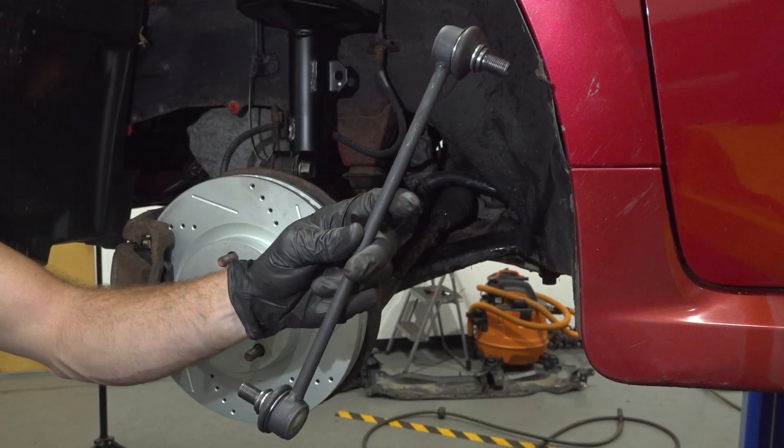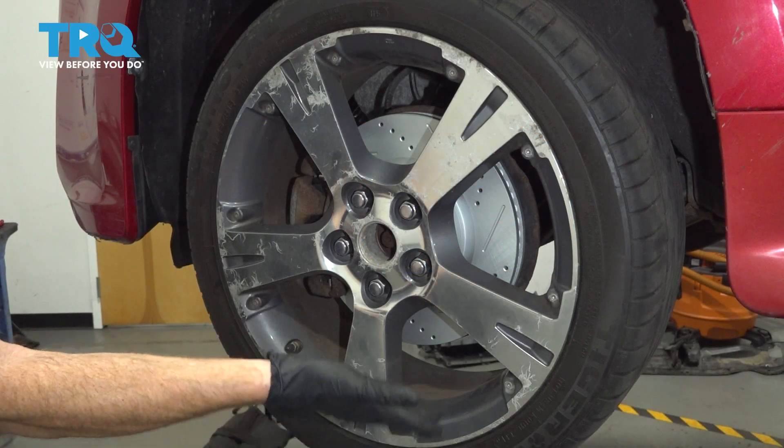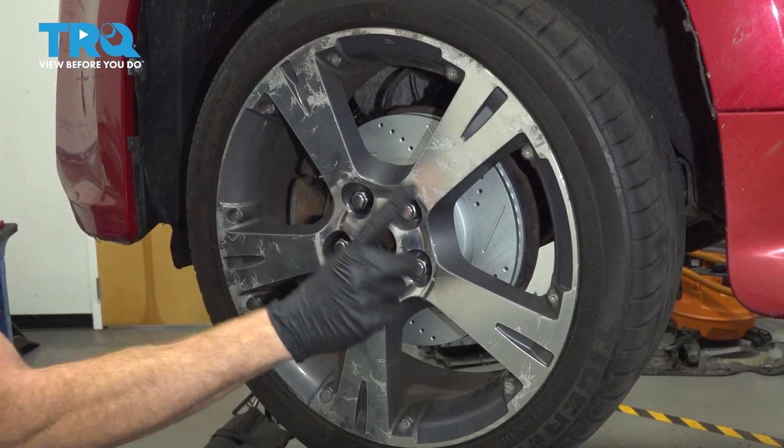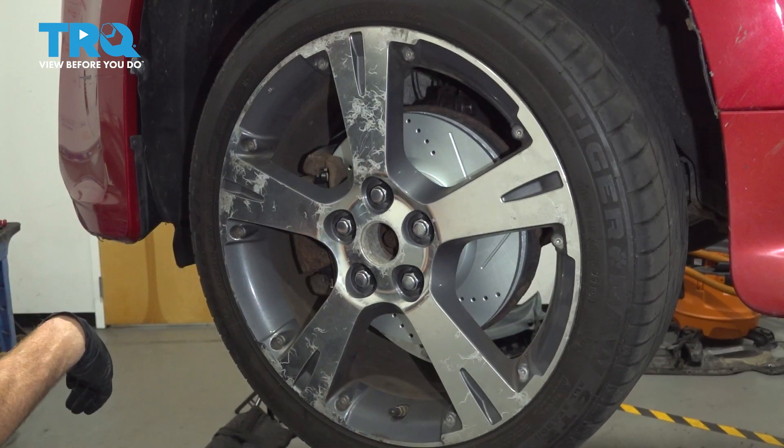In this video, I'm going to show you how to install your front sway bar link. It's time to get started on our job. One of the first things you need to do is safely raise and support the front of the vehicle so the wheel's off the ground.